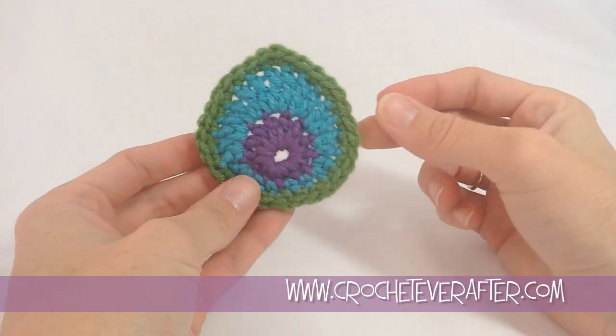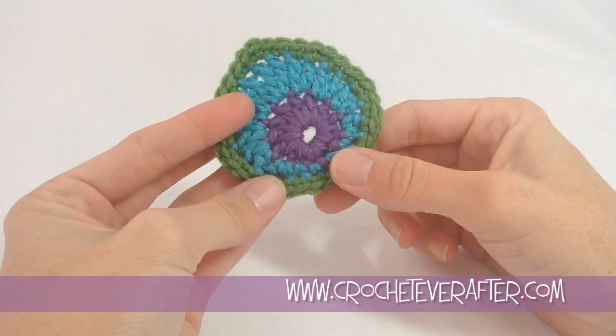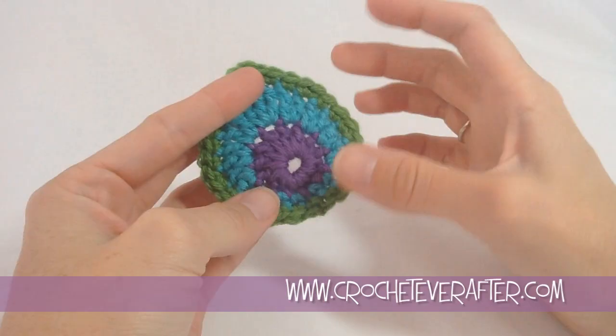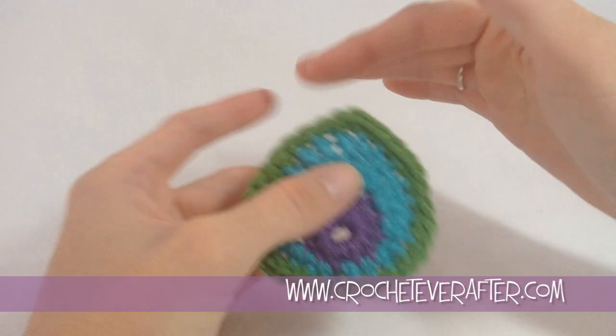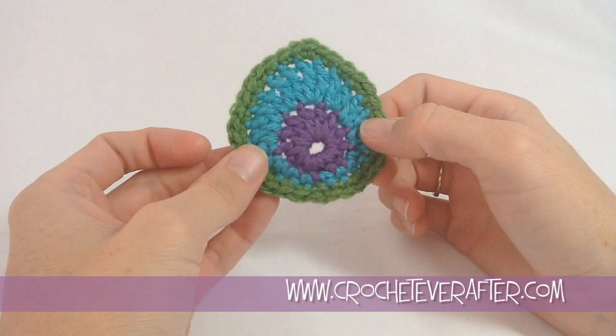The peacock motif is all complete and weaved in. Some things you can use this for: you can use it in place of a flower on a beanie, or on a scarf, or link them all together to make a scarf out of them. If you make it in bulky yarn the motif will be much larger. You could also do a vine of these to make a scarf — lots of different things. That is how you make the peacock motif. If you have any questions, go ahead and leave them below. Thank you for watching.